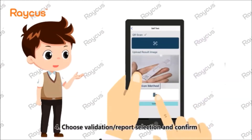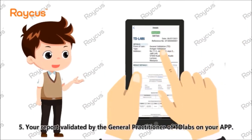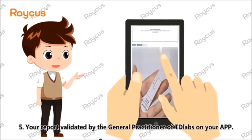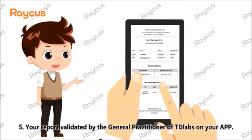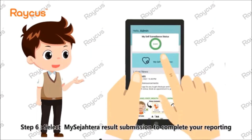Step 4: Choose the validation report selection and confirm. Step 5: Your report will be validated by the general practitioner of TD Labs on your app. Step 6: Select MySejahtera result submission to complete your reporting.